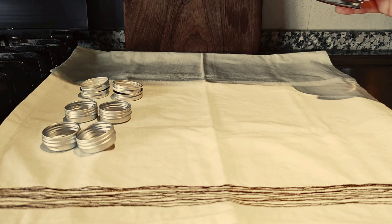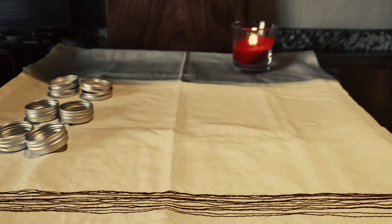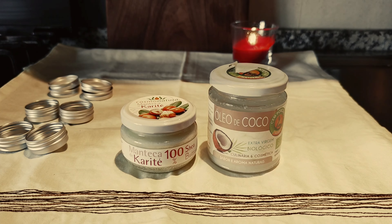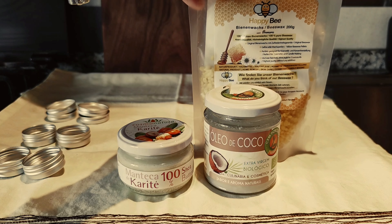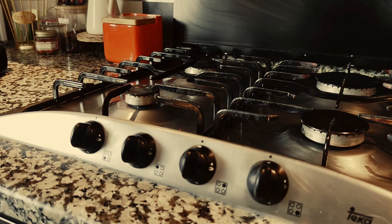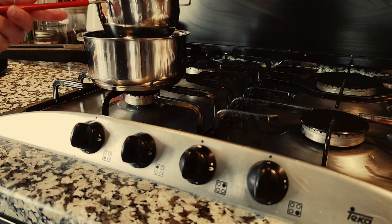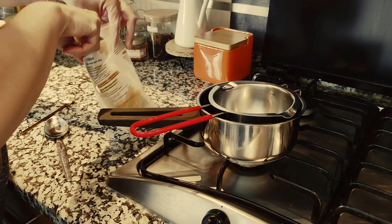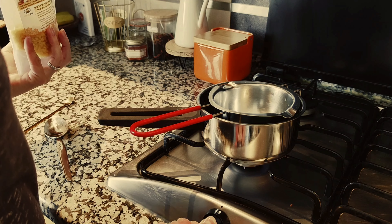My lip balm ended, so I needed to make some more. We just need 3 ingredients: karité butter, coconut oil and some beeswax. It's a wonderful feeling to know that you can make products by yourself and be sure that they are made with the best ingredients. I always choose ingredients that are biological and natural — no chemicals.